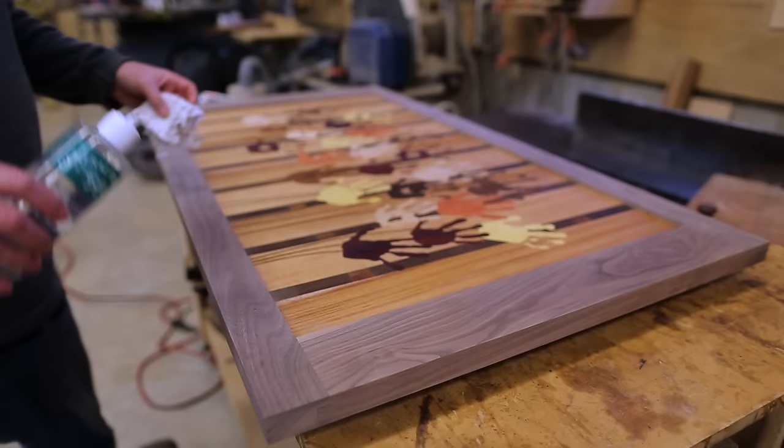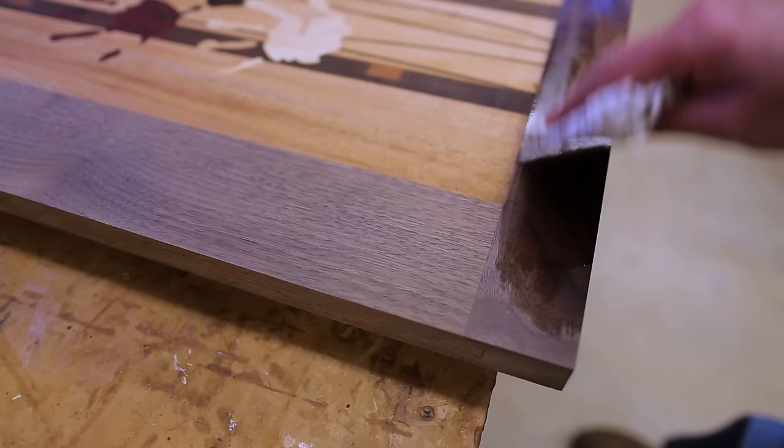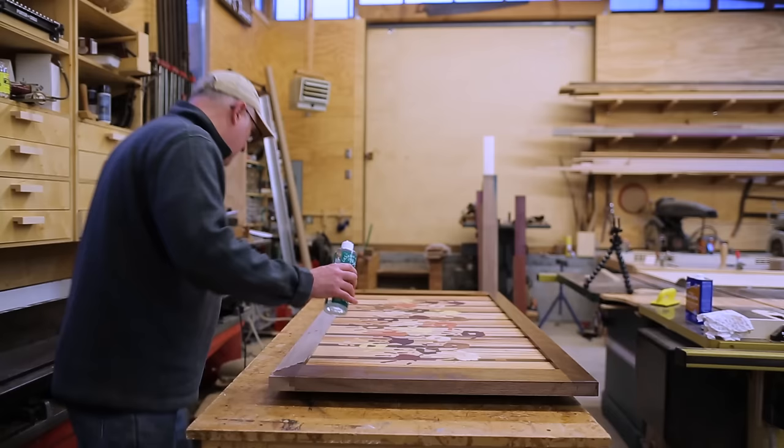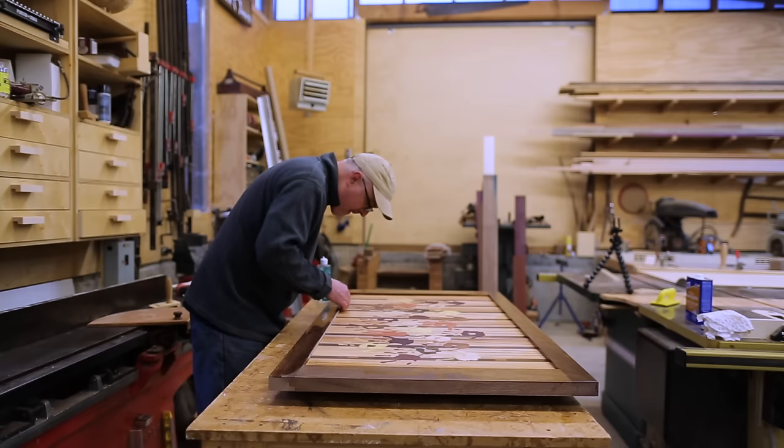Then I put finish on. I realized I needed to get finish on the little edge of the frame next to the panel as well, so I ended up putting a thin coat over the whole panel of handprints — just so it would be even and it wouldn't look like I'd made a mess of the frame with the finish. But it all went just fine, and it turned out really nice. I hope it does well at the auction.